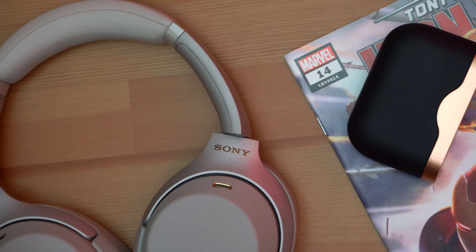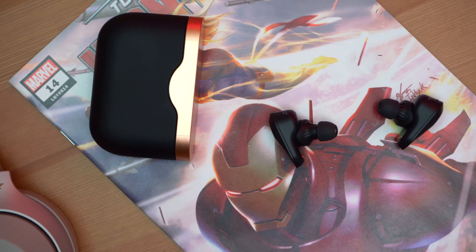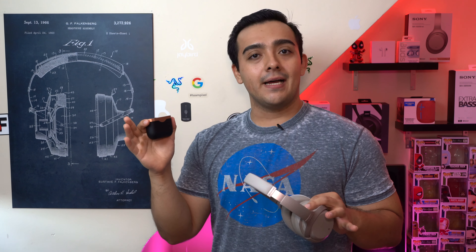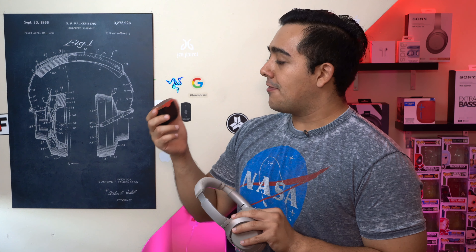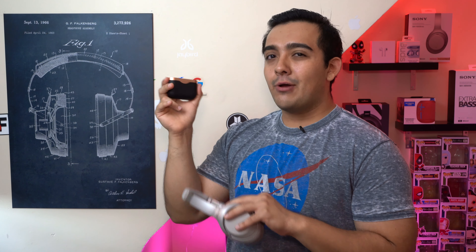Sony has been killing it with their 1000XM3 headphones, and now we have the brand new Sony WF-1000XM3 truly wireless earbuds. They've been completely redesigned from the original Sony WF-1000X's — and fun fact, there is no Sony WF-1000XM2, probably cause Sony wanted to piggyback off of the 1000XM3's popularity. If you're an Android or iPhone power user, I think you should definitely take these into consideration. These things are awesome, but I do have some critiques.